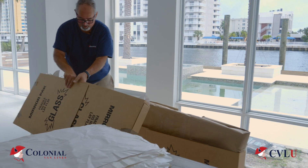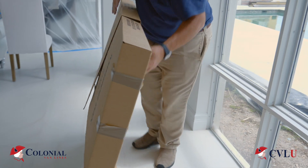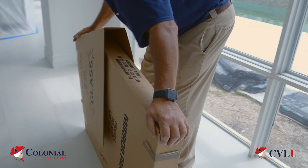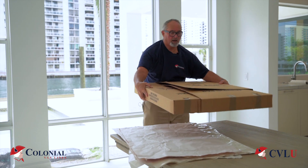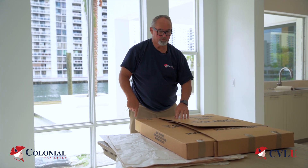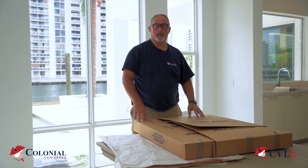You take this and put it over the top, bringing it down tight, bringing it together. And you have a box that is protecting your artwork. You tape the flaps together, go around a couple of times, and you've got a protective piece of artwork.